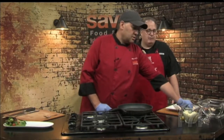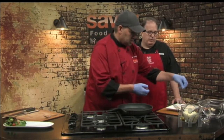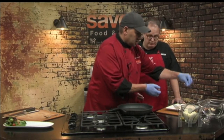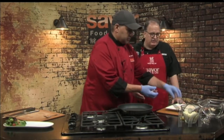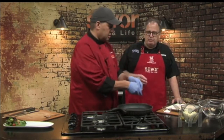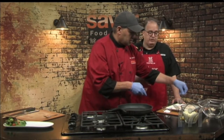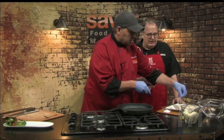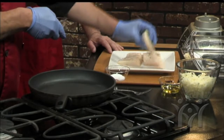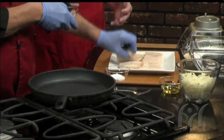We have some halibut here. Halibut's wonderful. A six-ounce serving of halibut will have about 220 calories and about 30 grams of protein — over half of your daily protein requirements — and it'll be loaded with omega-3 fatty acids. This is Pacific halibut, so the mercury risk is very low. We don't get any Atlantic halibut anymore because it's actually been overfished. The Pacific halibut is actually pretty safe. It's a great meaty fish — it'll stand up to this technique beautifully, but you could also do this with snapper or any other white fish.